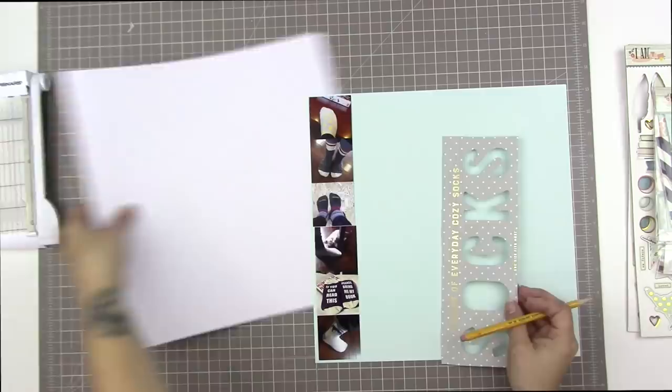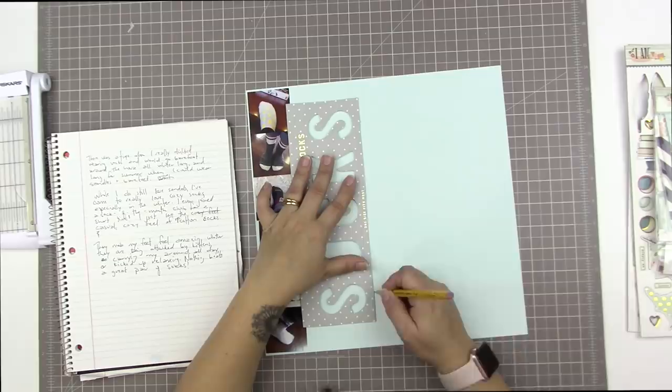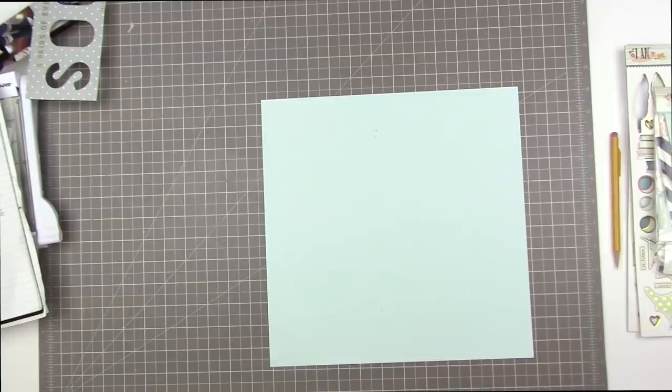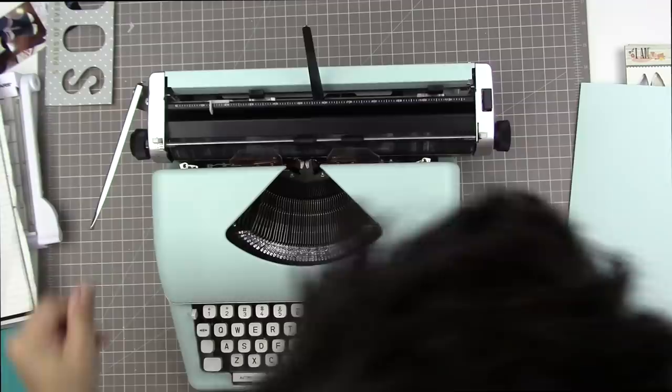I'm making little pencil lines because I'm going to run this through my typewriter. Most typewriters can't handle 12x12 paper, but the reason I bought the We Are Memory Keepers Typecast typewriter is specifically to be able to type on 12x12 background paper. I haven't used it in a while — it was covered in dust — so I just dusted it off and now I'm going to try to load the paper. I couldn't get it to load.